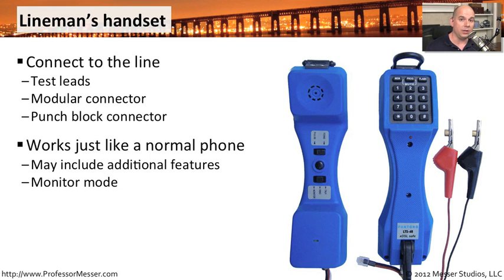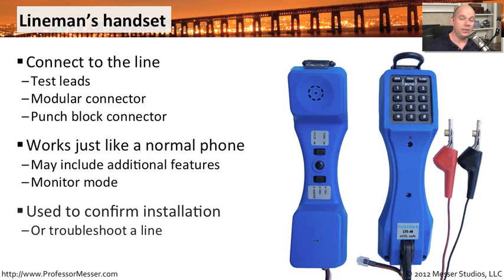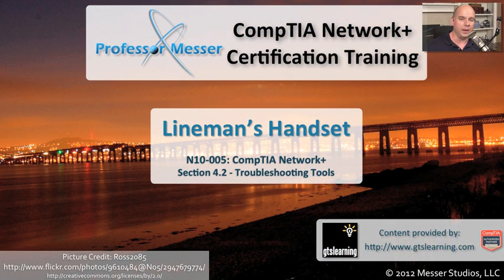You can listen in on existing calls and make sure the quality is exactly what you were expecting, and many handsets provide additional capabilities. Now that you've tapped into the connection and tested it, you can be assured that a brand new line you've built has been created properly and is able to call out to the places it needs. Or if you're troubleshooting a line, you can listen in and check for any echoing, static, or anything else causing a problem. By using these lineman's handsets, you can easily tap in, do some diagnostics, and solve any of these analog issues.